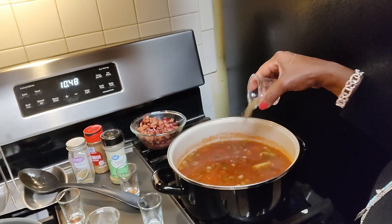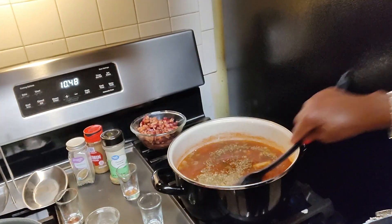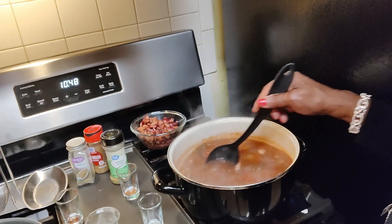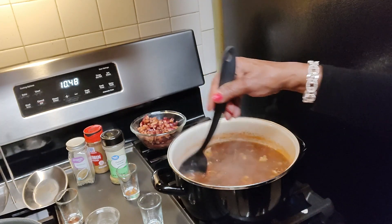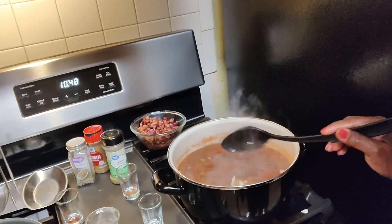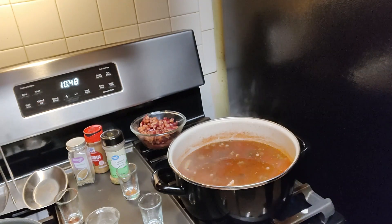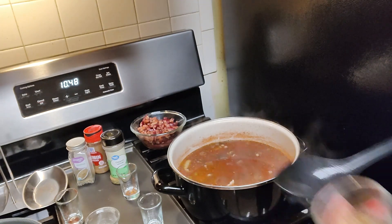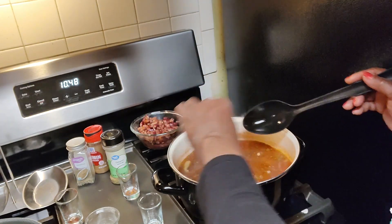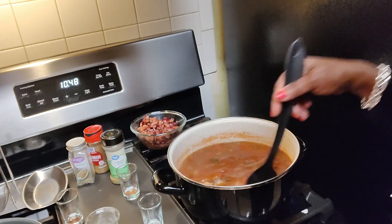Let's go ahead and add that — give it a nice seasoning. You can put any seasoning that you like or that you have. Don't think you have to make it exactly how I'm making it; you can always improvise. And one other ingredient that I put in my chili is a teaspoon and a half of brown sugar. Where there's salt, there's sugar.